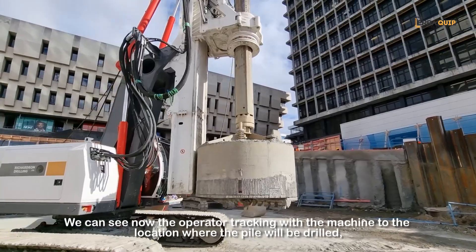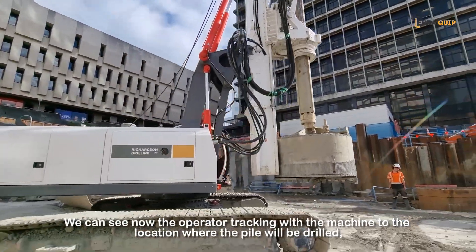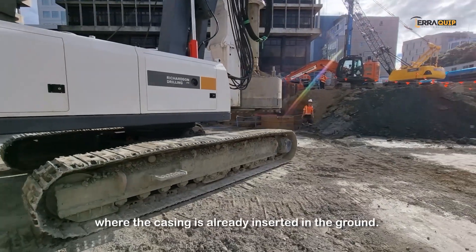We can see now the operator tracking with the machine to the location where the pile will be drilled. The casing is already inserted in the ground.